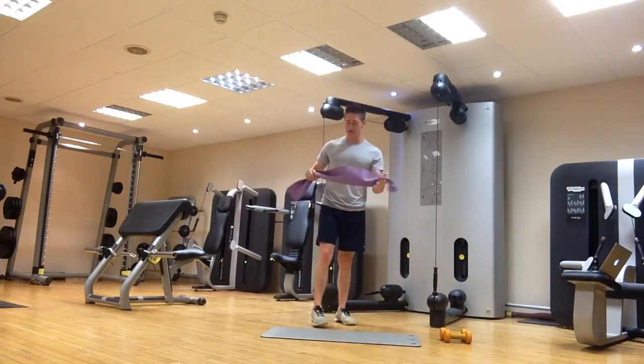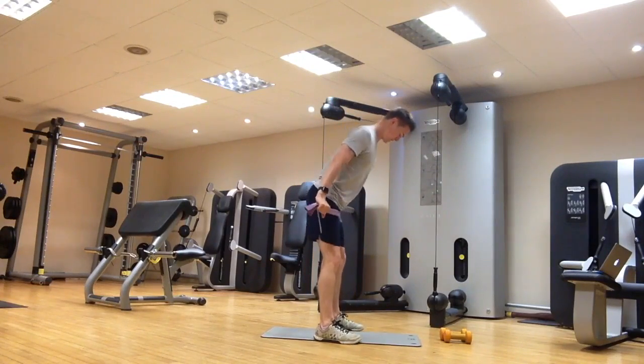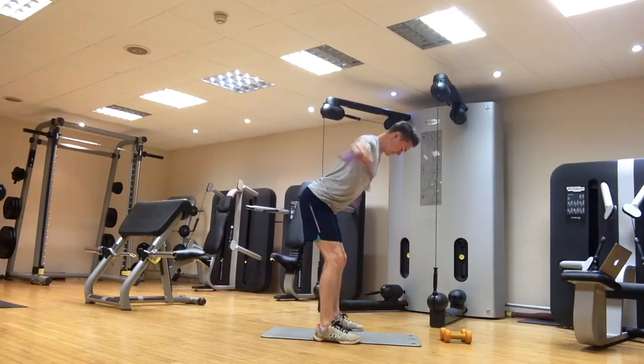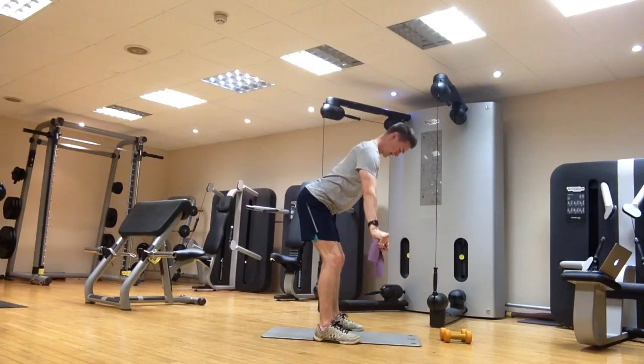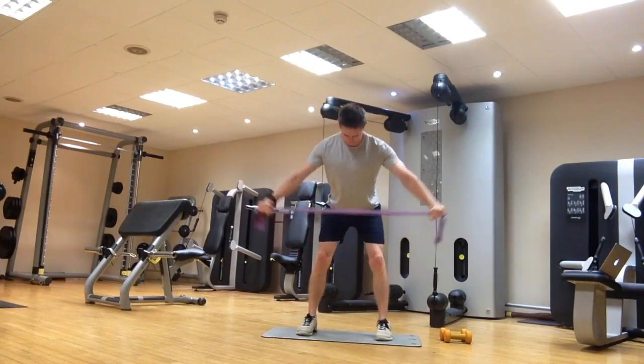Similarly, you can use the resistance band — either standing or in the same golf posture. Pinching on the band, pull out nice and wide, pull your shoulder blades together, then back down under control and repeat. The band will come across your chest. We just want to maintain good back posture throughout the whole movement.